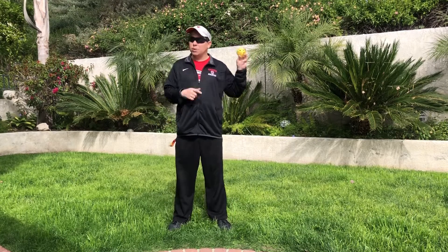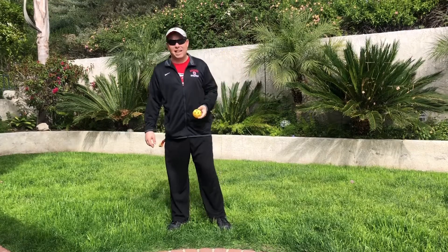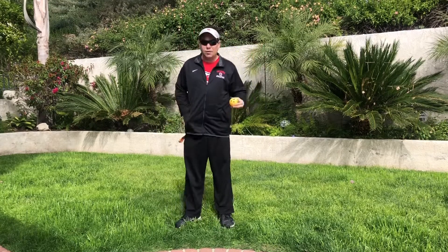Today we're going to do a lesson on throwing. You'll need a ball of some sort — it could be a wiffle ball like this, a tennis ball, a racquetball. If you don't have a ball, ball up a pair of socks. It'll be the perfect shape for throwing.